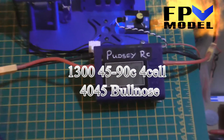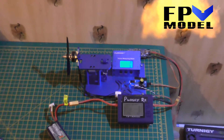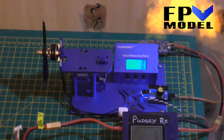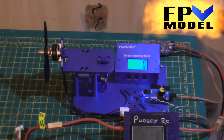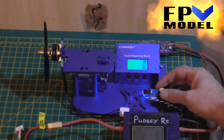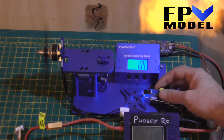Now with a 4-cell. The Dragonfly 2206 2800KV with a 40-45 bullnose prop — 3-cell, then 4-cell.